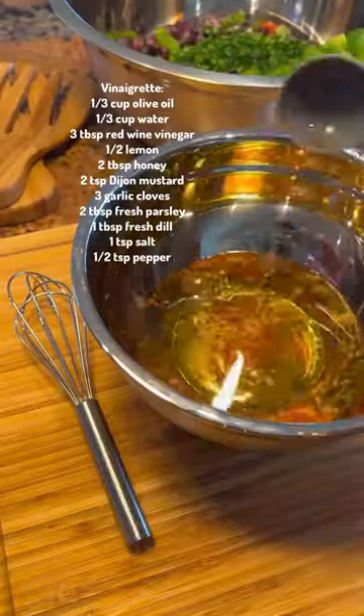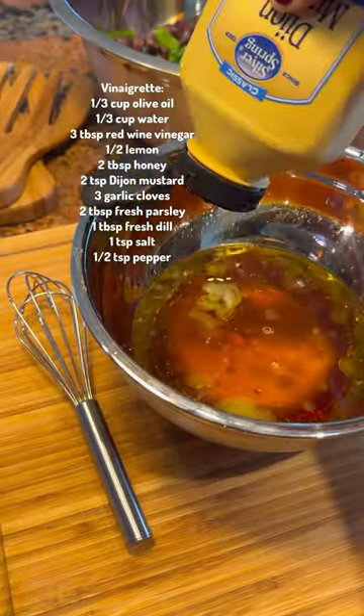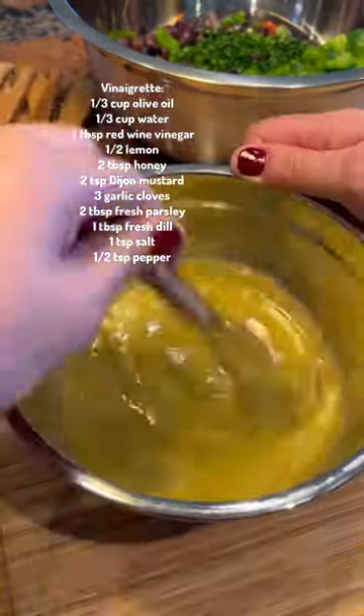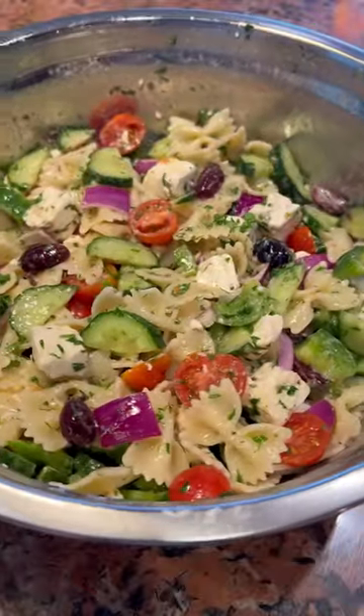Then prepare the Greek vinaigrette, which is so delicious you could honestly use this on any salad this summer. Whisk to combine and then add it to the bowl and toss everything together. Keep this in the fridge for up to four days and snack on it anytime you want.